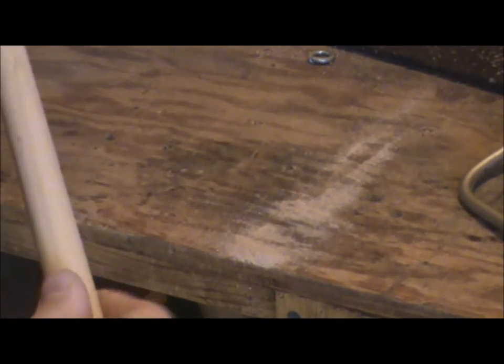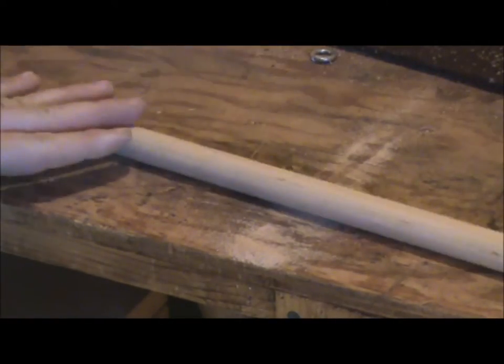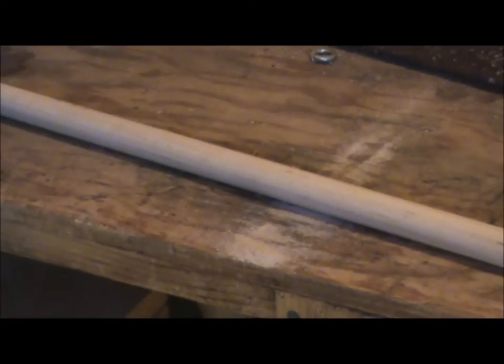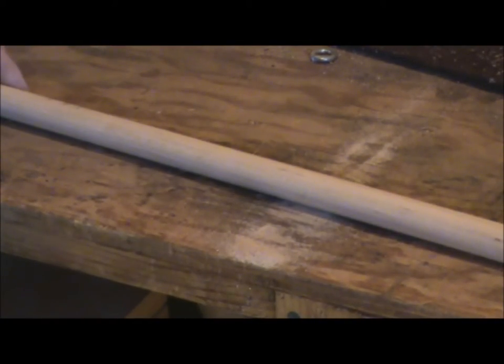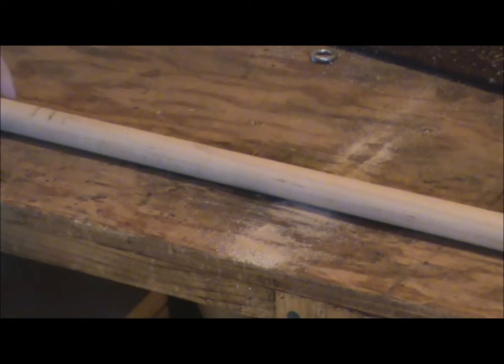When you're picking out your dowels, obviously you want them to be straight. I take several out at a time and roll them on the floor to make sure the whole stick rolls really smoothly. If it's lopsided at all, I don't get it. I choose the straightest sticks I can get. If you go to Woodcraft, Woodworker Supply, or some other reputable woodworking supply, you're going to get a much better quality and straighter dowel in my experience.